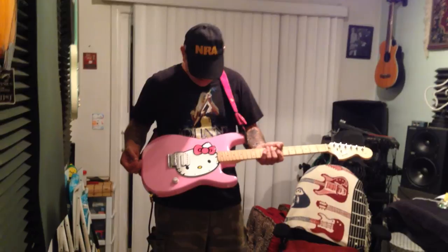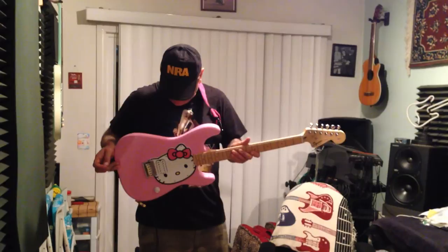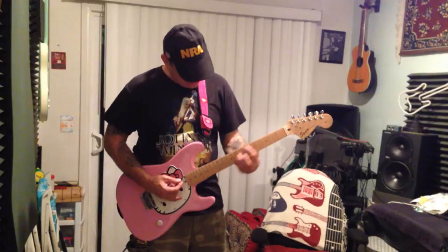It's a Hello Kitty Strat! Who gave this to you? Pink inlays, the whole thing, man. Look at the back — oh no, it's got like little kitty feet on it. No wonder why you didn't have us at church in the picture on the weekend. You'd have been off the team!